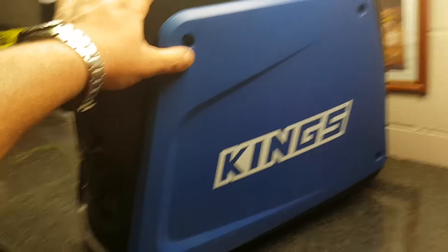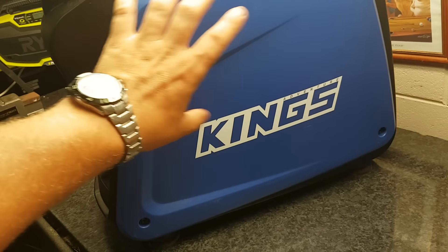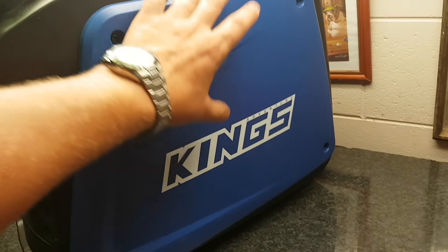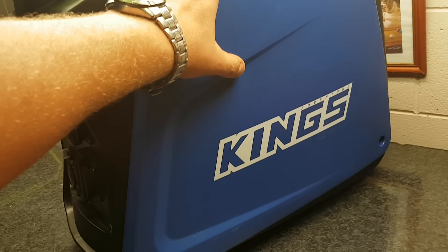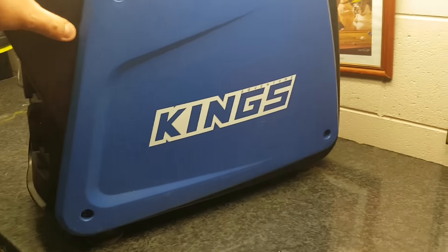First things first, when you receive the product, you're going to have to read the manual — read it very thoroughly, make sure everything is done correctly. Take these screws off here; under here is an oil reservoir, that's where you put your oil in. They don't come with oil, you have to go buy your own oil. I believe it was SAE 30 or 10W-40 or something like that — I just used some spare stuff from my lawnmower. The instructions tell you how much to fill in there.